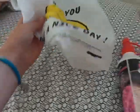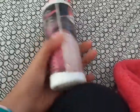So that's what the bag looks like. The first thing I got was this craft glue, just to make some slime and stuff like that.